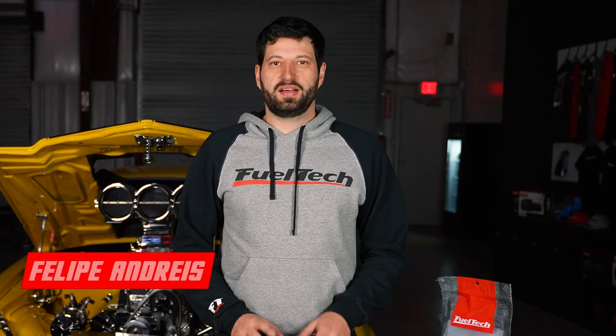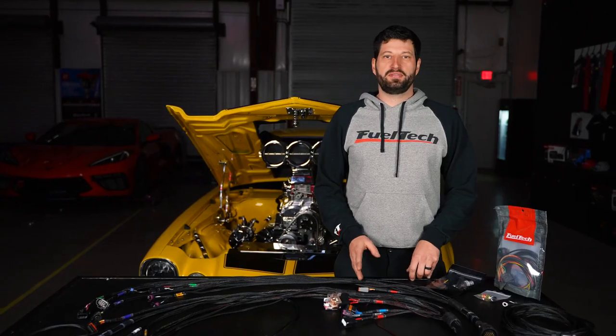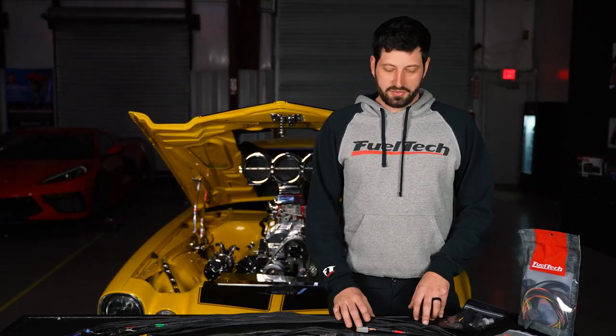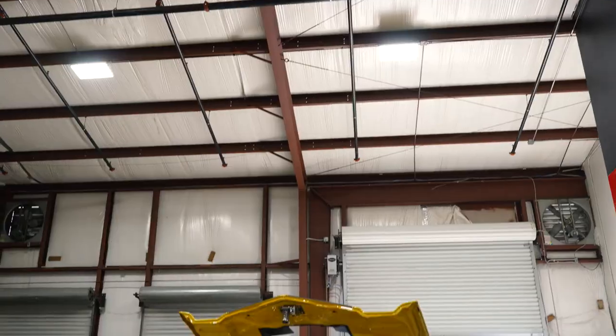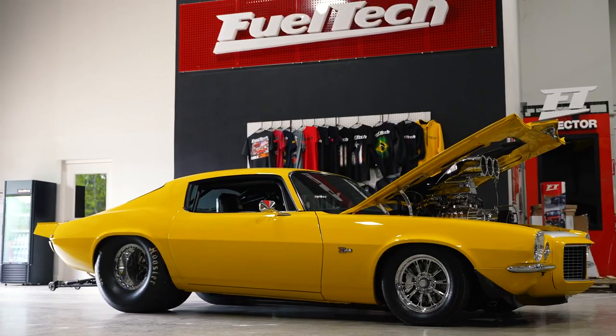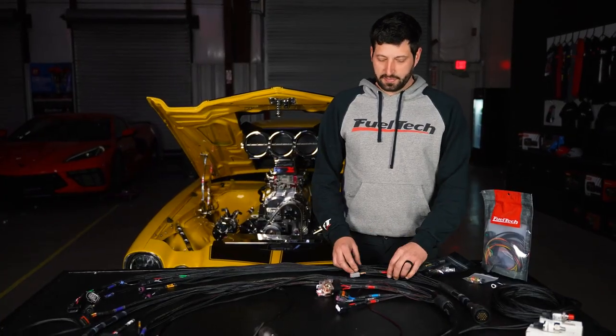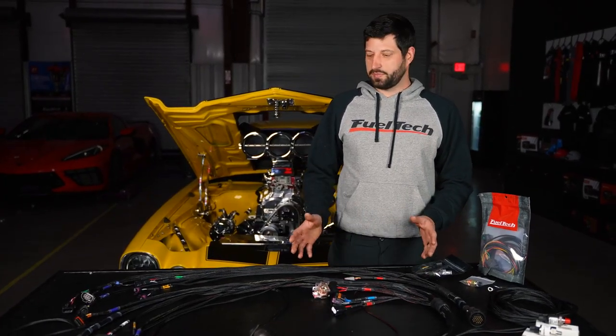What's up guys, my name is Felipe, I am the product coordinator here at FuelTech USA. I'm here today to talk about our Sportsman 450 and 550 harness. This is a great solution for you guys that like carburetors — we have a perfect example behind me, it's Ken's car, a good friend of mine from Orlando. I want to show you the installation process of this harness, which is pretty simple, and I'm gonna go through the harness features real quick.